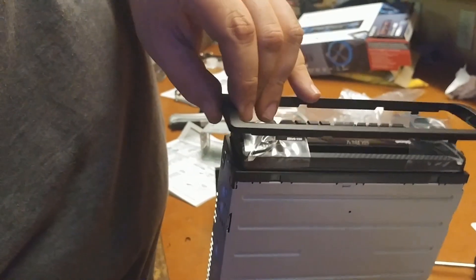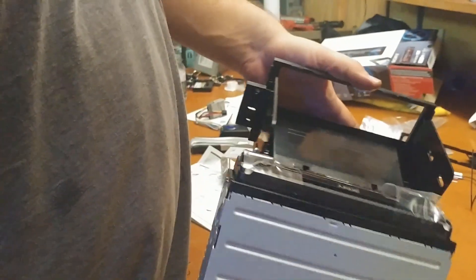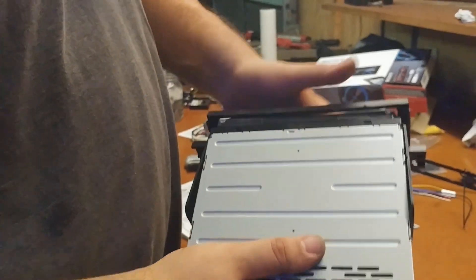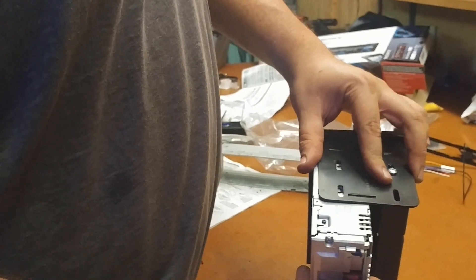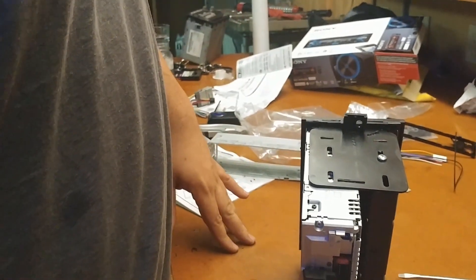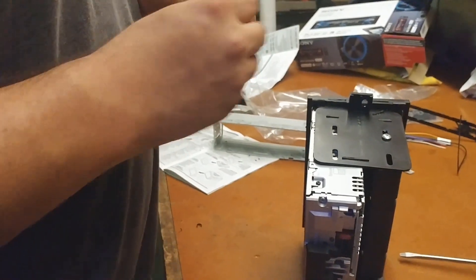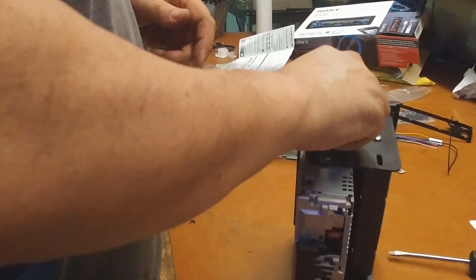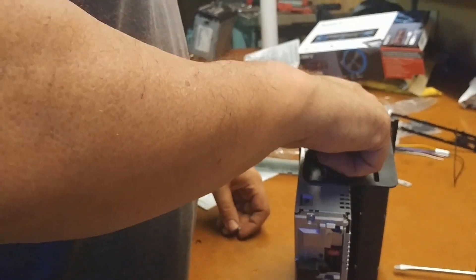The first thing we had to do was remove the front bezel on the new radio — it just unclips from the back. Now we're going to go ahead and slide it in. As you can see it lines up with the holes. Nothing in the mounting kit really fit these holes that well, but I had some other screws that seem to fit the job, so I'll go ahead and put two or four of those in.